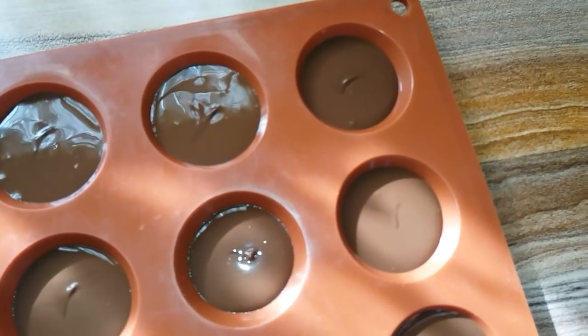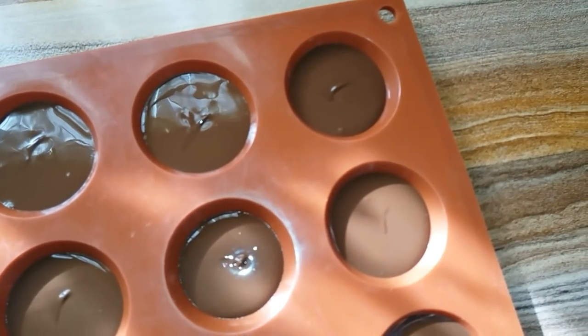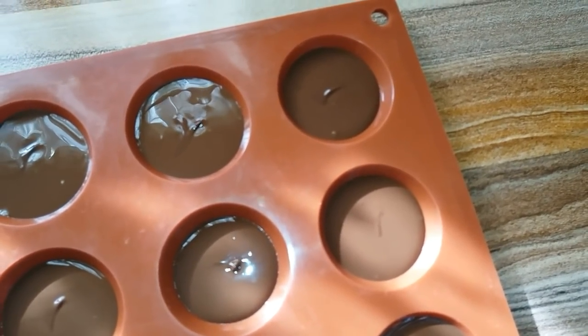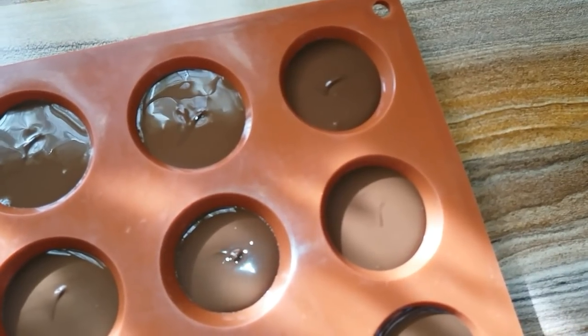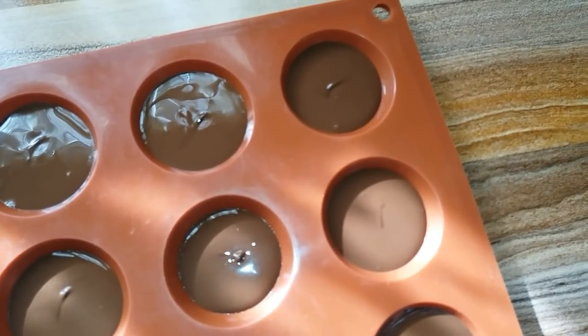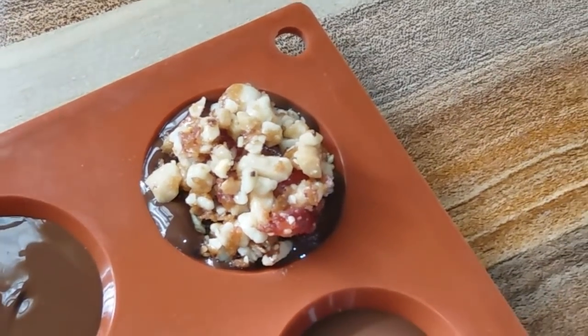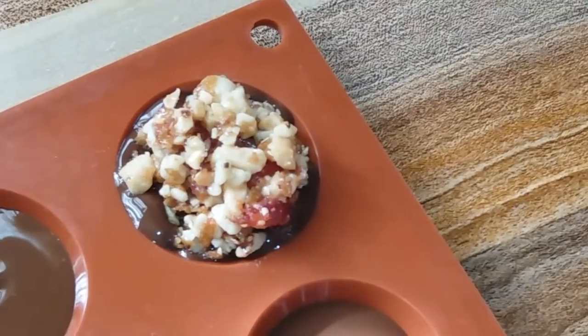Now we are going to take the one with the other side of the lid, and we will add the powder in the middle of the lid. Then we will go to the side of the lid. The shape is the one with the right, so the other with the front of the lid.